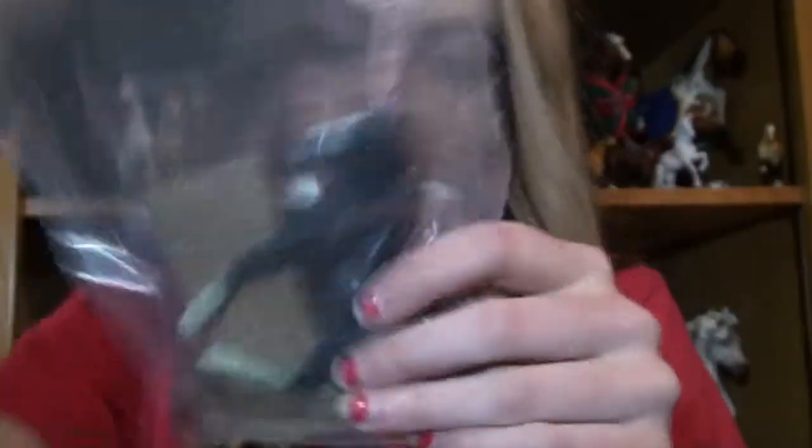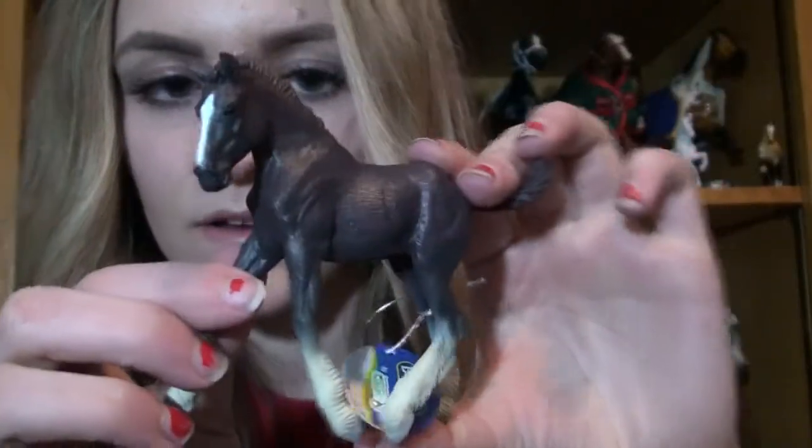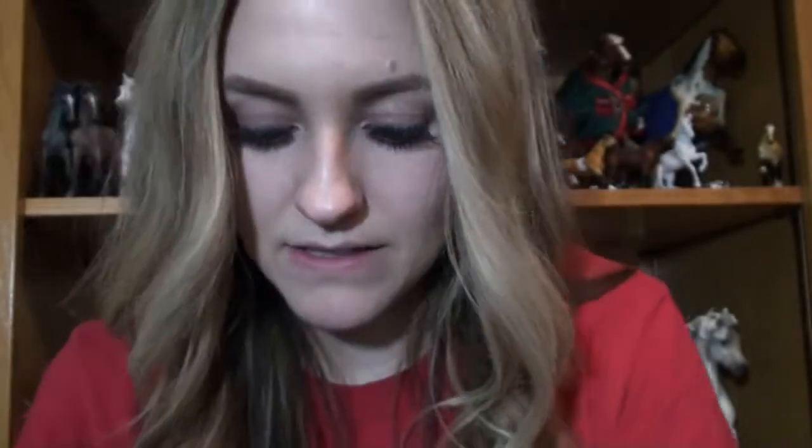Everybody's still in packaging. So this is a Shire Foal — I'm just going to do what I did last time. He's black and he's very cute.